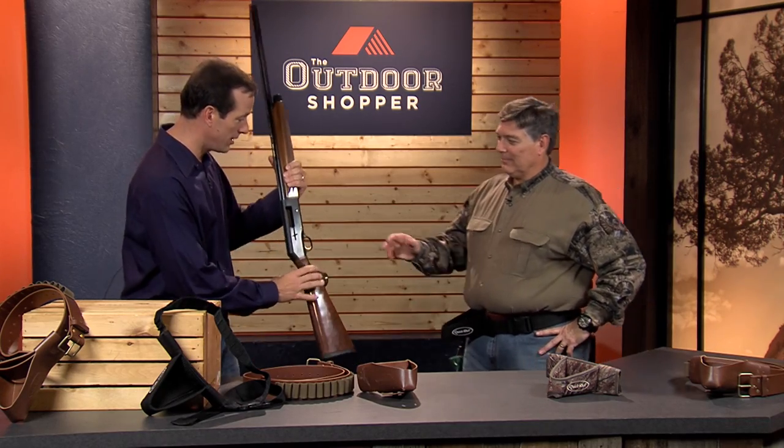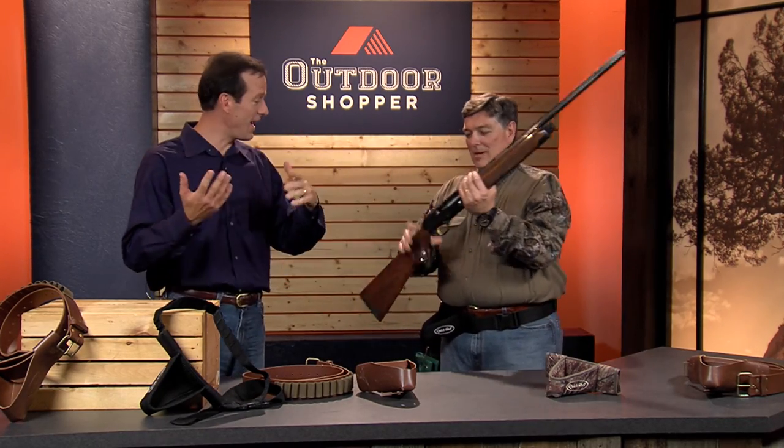Tom Buck is here to tell us all about it. I'm just going to hand off the shotgun to you because you're better equipped to handle it than I am. As a firearms instructor, one of the things that people always talk to me about mostly is safety in the field.